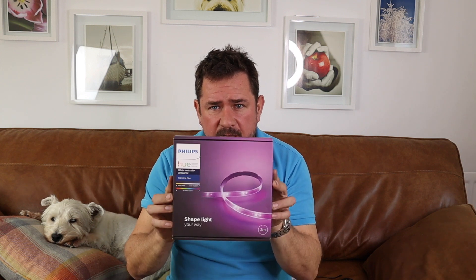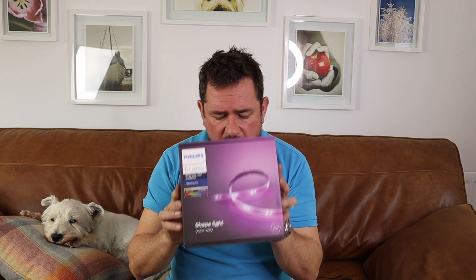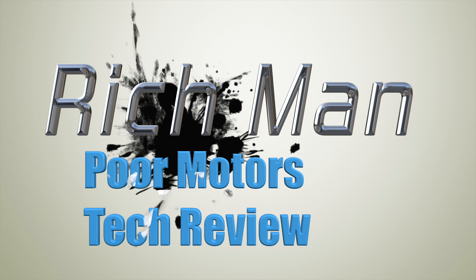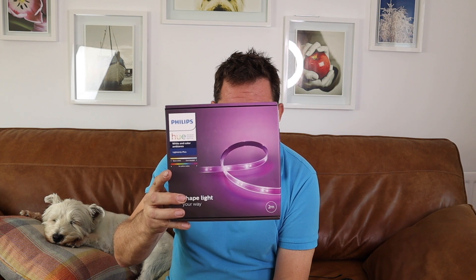Do you need a Philips Hue bridge to work with Philips Hue strip lights and Philips Hue bulbs when working with Alexa? I will show you in this video what I found out.